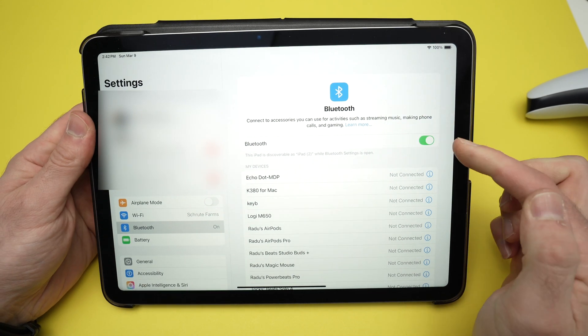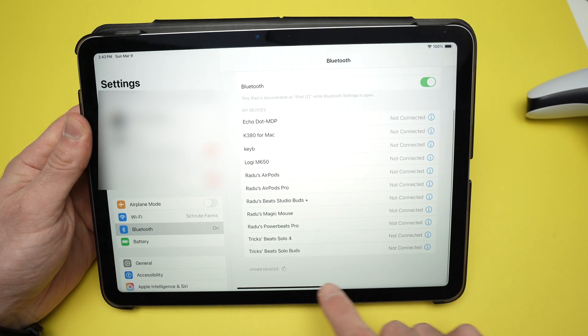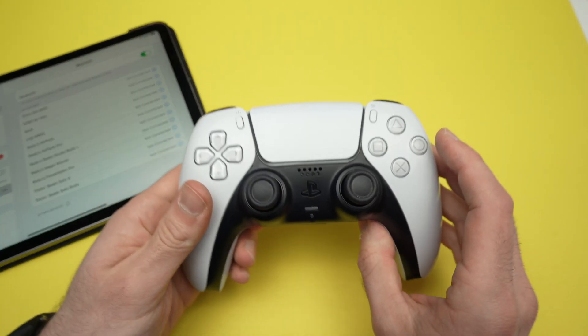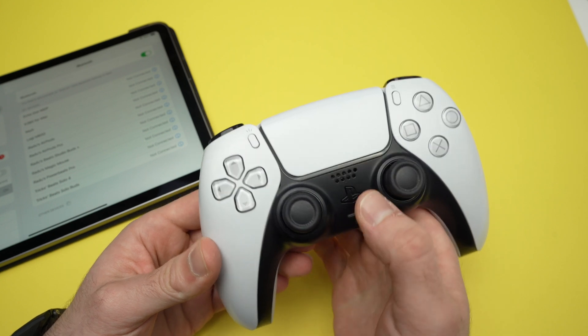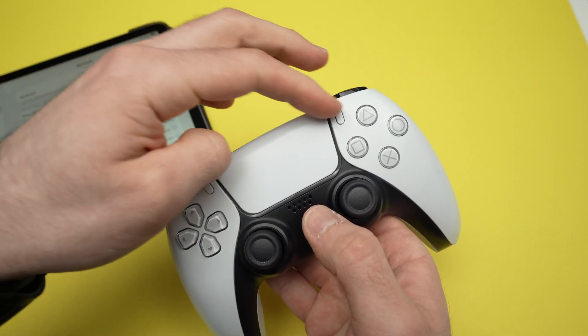Make sure Bluetooth is turned on, and then go down this list — your PS5 controller would appear here. But first we need to put it in pairing mode. To put the controller in Bluetooth pairing mode, you need to keep pressed the PS button at the same time as the Share button until the blue lights are flashing on top.